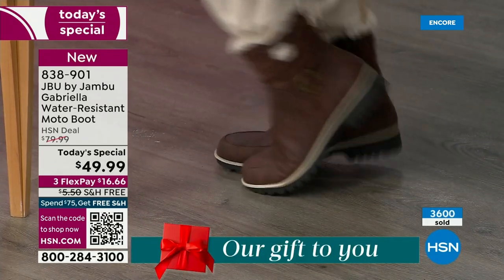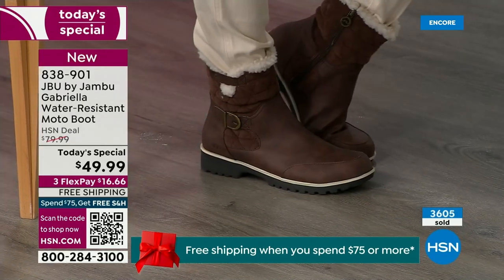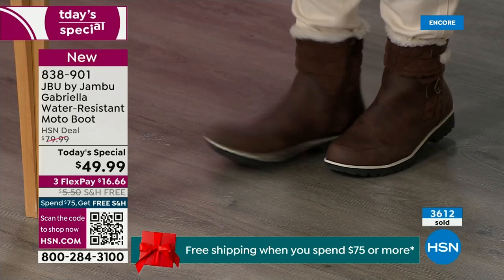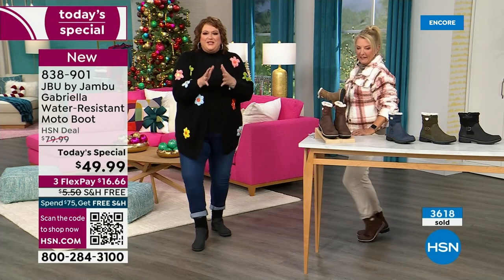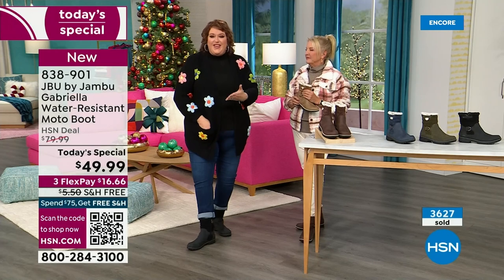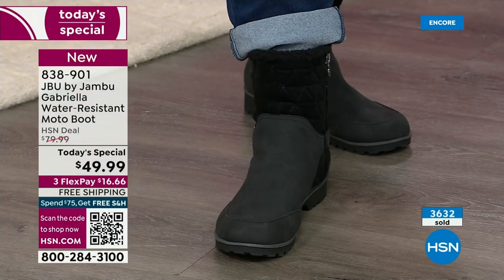Now you look at the Gabriella and you're like, she is loaded to the max. These are comfortable — there's a bounce. Remember, there's a little bit of a bounce back with these because of that EVA insole — that's what's in sneakers. You've got that bounce back, that comfort.